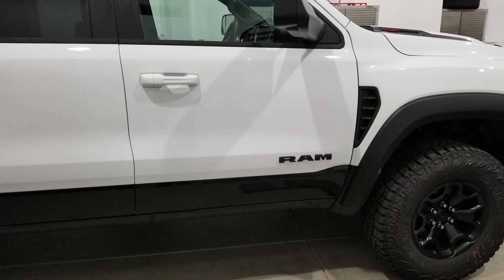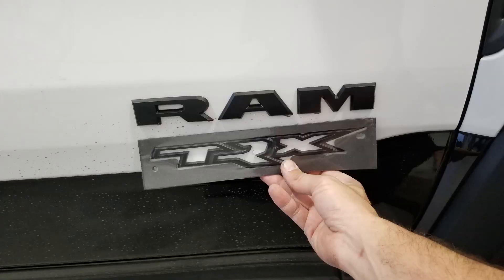First things first, the RAM lettering on the door — that's the same RAM lettering that if you had a V6 work truck to a TRX to a limited, they're all the same, whether it be chrome or black or whatever — that's gotta go. We gotta be a little bit different than every other RAM or every other TRX, at least locally. So we ordered a TRX badge that comes on the tailgate, just a factory part for the truck, ordered two of those. They were relatively cheap, and we're going to replace the RAM on the door with the TRX, just so it looks a little bit different than every other truck on the road.